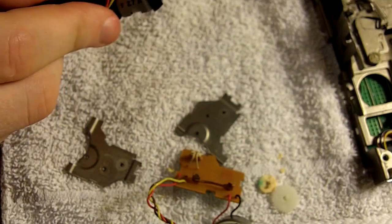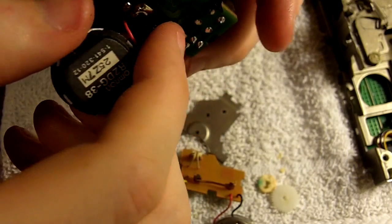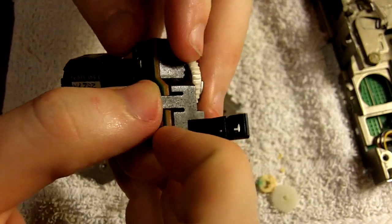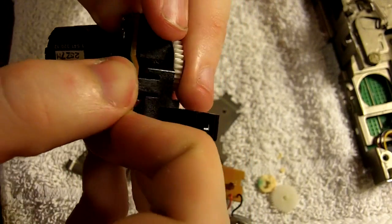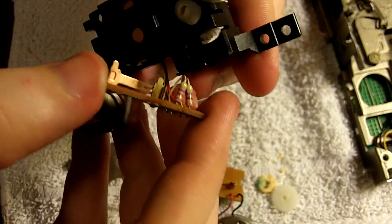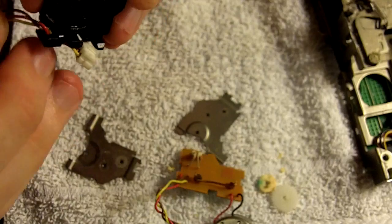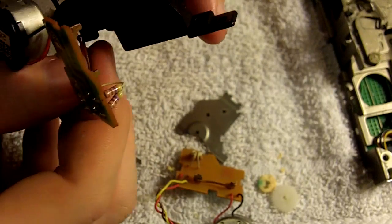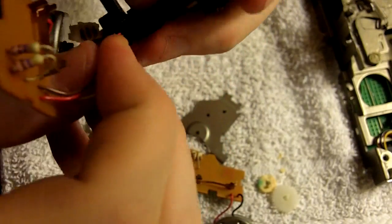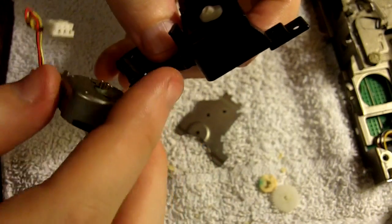Now, since in my case we're actually going to be using the donor drive's ejection mechanism housing, I've actually got to remove all of this stuff from the donor drive mechanism's housing as well. So we're going to go through the exact same process that we went through on the original drive's ejection mechanism housing, removing the board and the motor and all the wiring from the housing. Just so that you know, the reason why the original housing had to be replaced was because it was a little bit loose with the tabs. I didn't feel comfortable reusing that one, so we'll just go ahead and use the drive ejection mechanism housing from the donor drive.